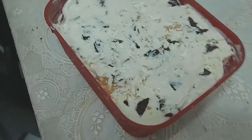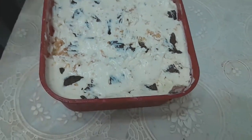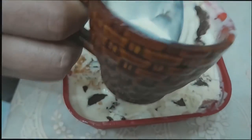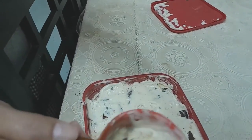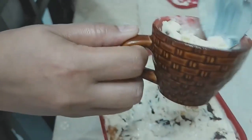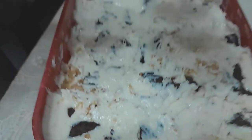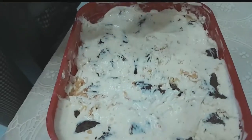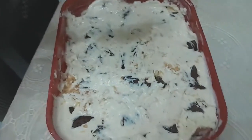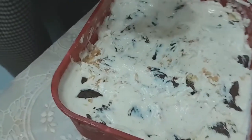Wow! So this is homemade. And what's in it? Cream, condensed milk, chocolate chips, and also the Oreo cookies. And peanut. Wow!